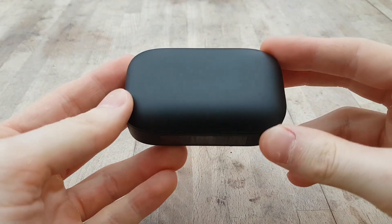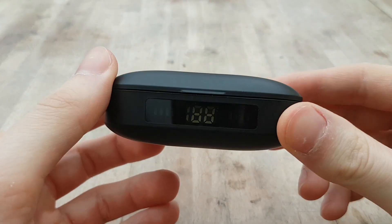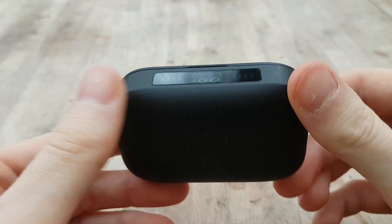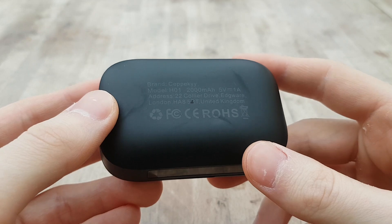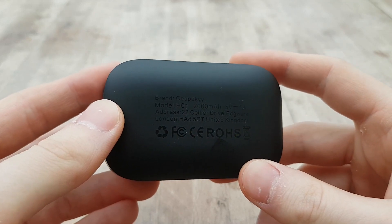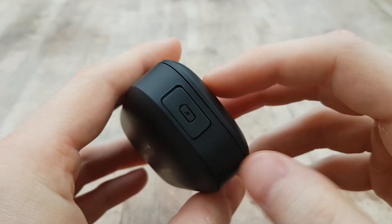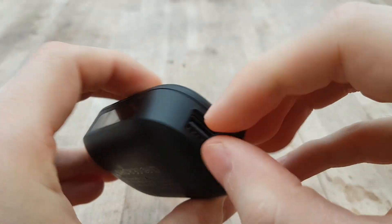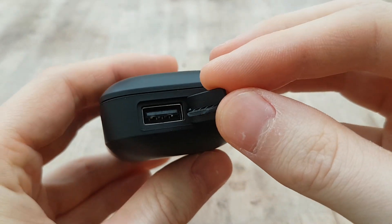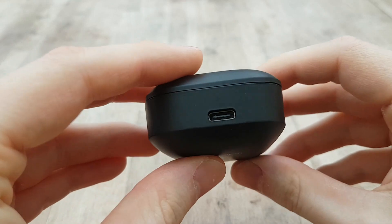Hey guys, Danny here back with another video. Today we're looking at some wireless earbuds in a completely matte black case, which really appeals to me — I love that stealthy look when it comes to tech. Even the text underneath is faded to accentuate the black color. This product was sent to me for review, and as always, if you'd like to pick it up I'll put a link down in the description.